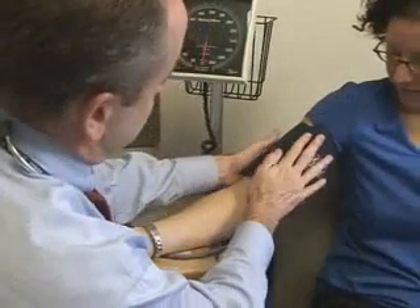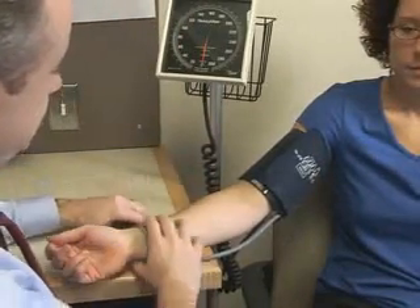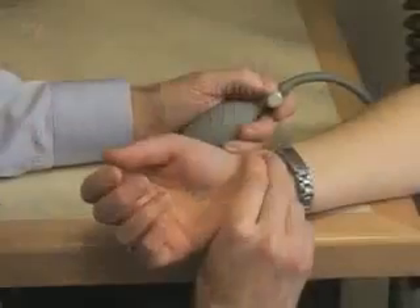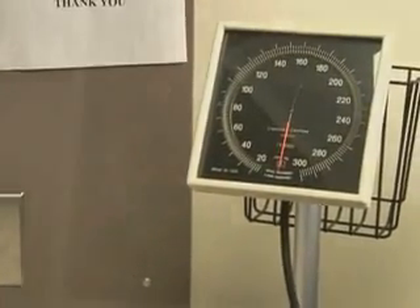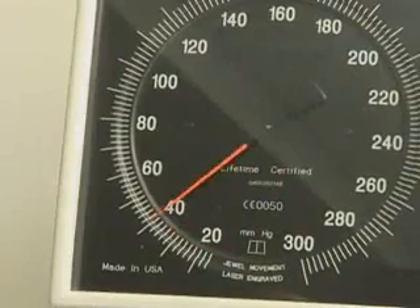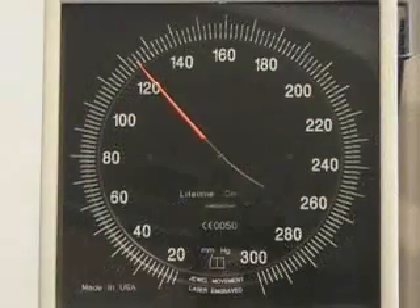In the following example, the patient's blood pressure is 116 over 90 mmHg. You will hear nothing until the first Korotkoff sound appears at 116 mmHg. The various phases of Korotkoff sounds will be heard until their disappearance at 90 mmHg.